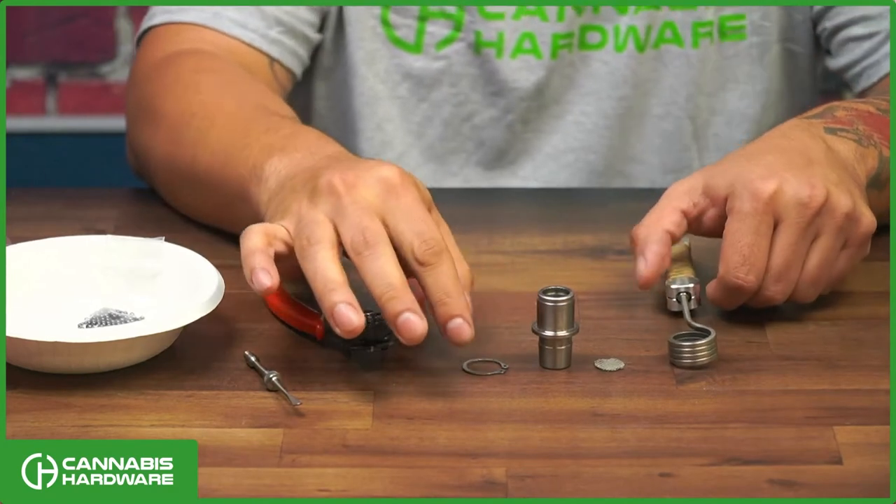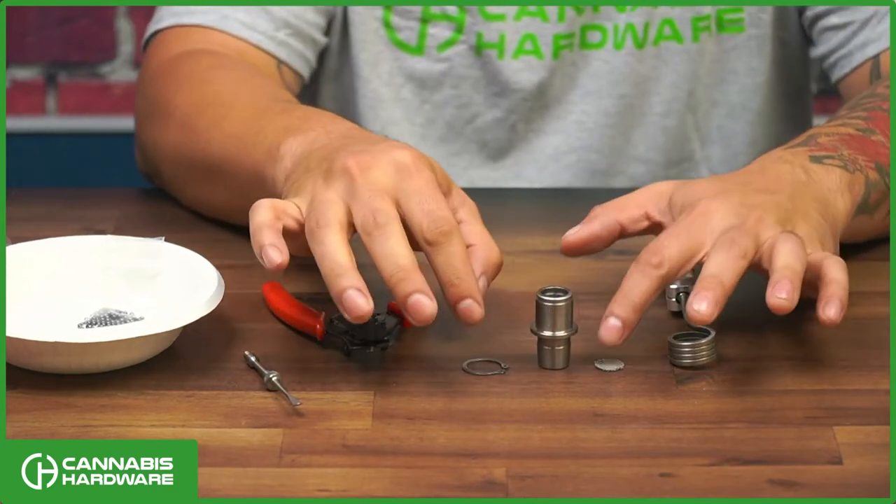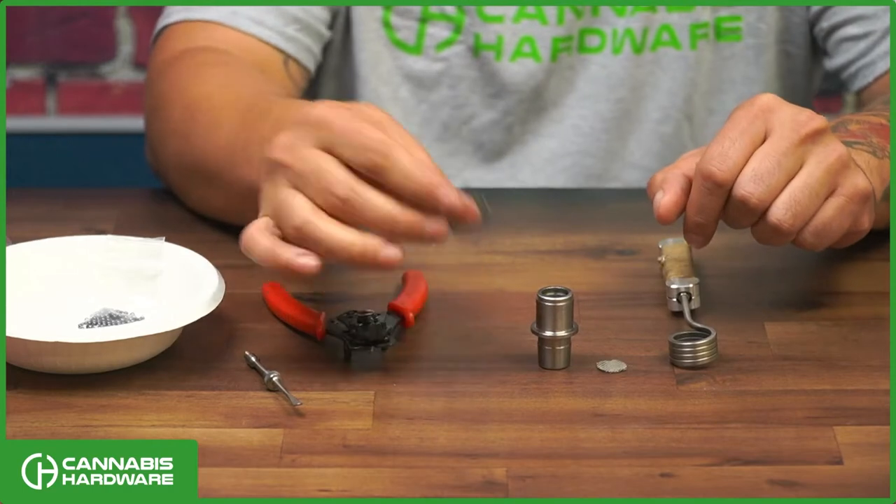These are the items that come in your package. You will get the B0, an extra 5.8 screen, and a ring clip.